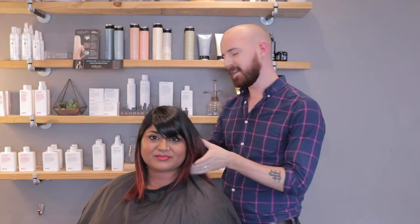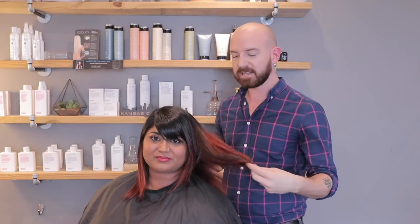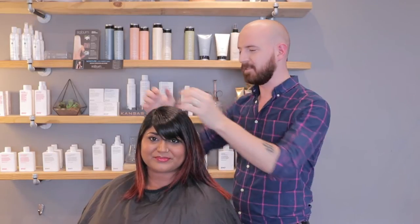Hey guys, welcome back to the studio and we will be creating a really, really fun beach-inspired look. Not your typical beach waves — we'll be adding a little bit of a braid in there too to give it a little bit of texture. This is my very favorite client Meg, and she'll be helping us with her hair. We actually colored it today with a little bit of red in there, so it will really give a little bit of dimension in those curls.